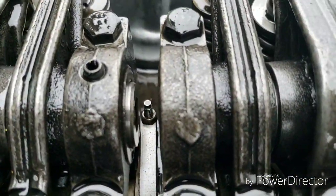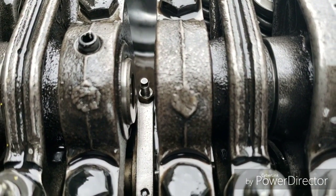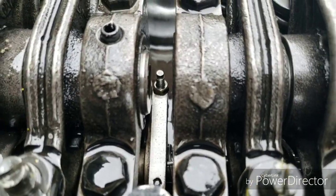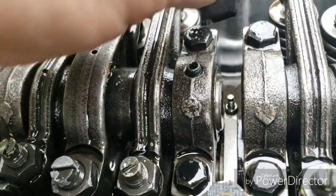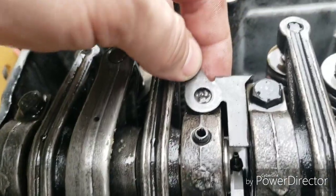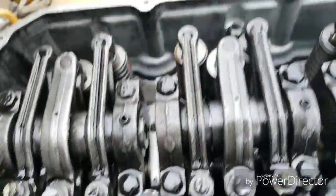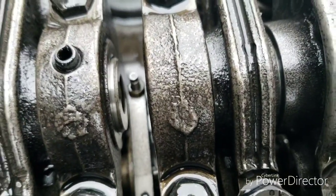That's your fuel adjustment screw right there. 2mm Allen head to the top, 8mm socket on bottom. Loosen that nut up right there and turn it counter clockwise about 2 turns — that would be good. If the engine hasn't been into, it'll have this little thing blocking it off, just like that. You can't really see it very well, but that's what it is. Take it off, it's a 13mm socket, then turn it counter clockwise 3 or 4 turns to get some more fuel to you.